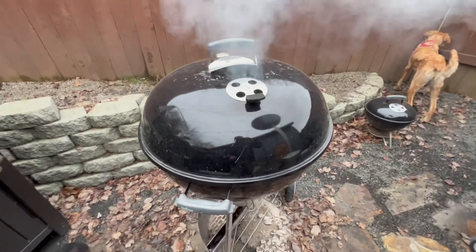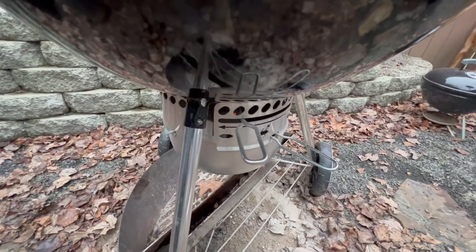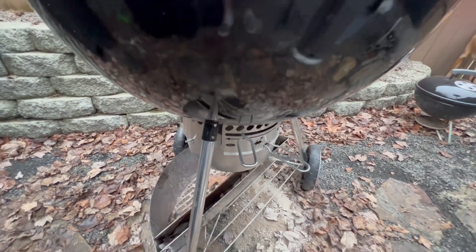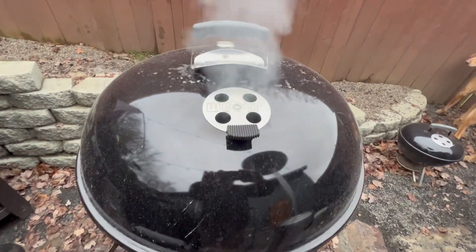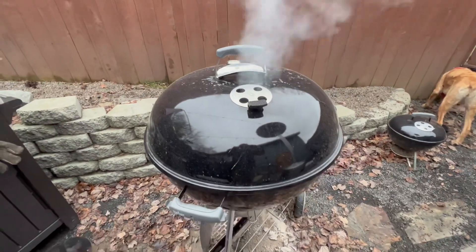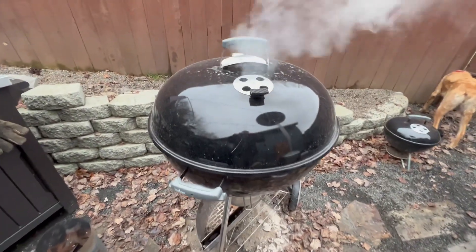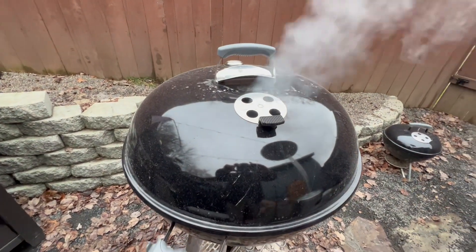I just closed the lid up and closed the damper down — it should be open maybe a quarter inch. I want to try to keep this in the high 200s. I'll adjust accordingly to get the temp I want. Hopefully it's gonna be a good turnout — don't see why it won't. Back later.